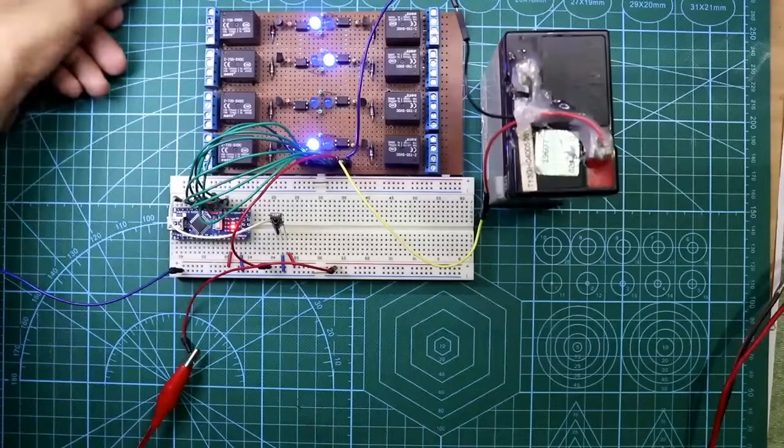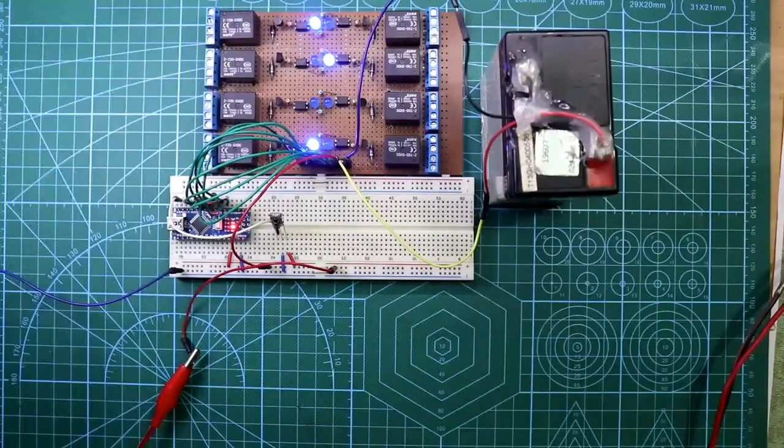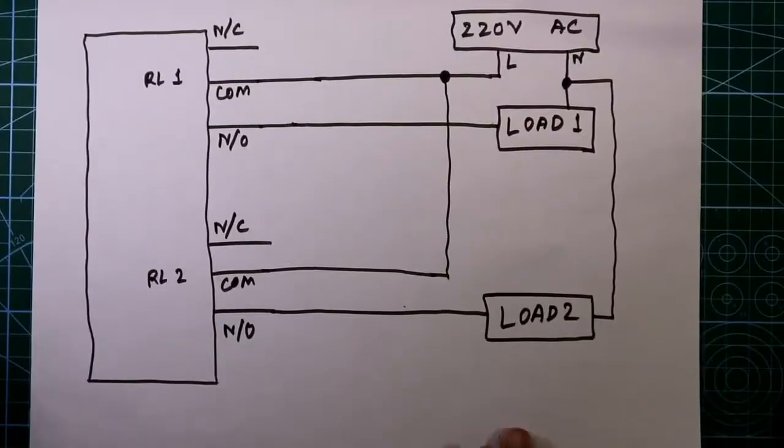Now next I will connect an electric bulb here to see the real application for this project. You can refer to my relay video for a better idea of the connections.